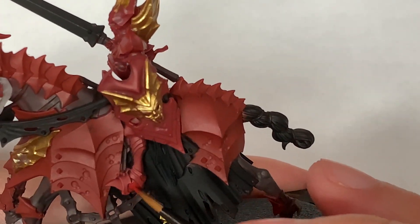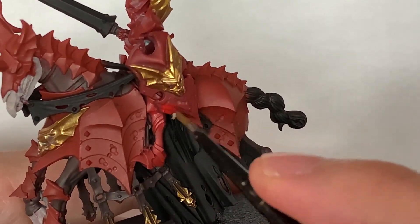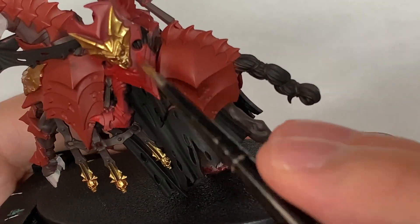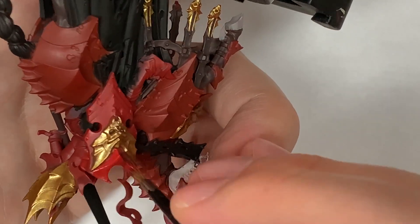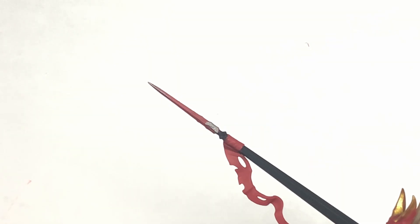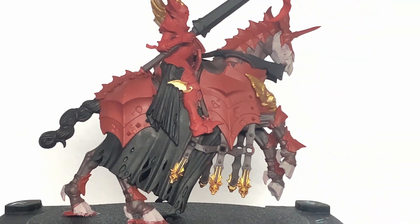I'm going to use Citadel Mephiston Red to paint the armour of the Blood Knight. Now although at the start it was sprayed with Citadel Mephiston Red, it is ever so slightly a different colour to the actual pot of Mephiston Red, which seems slightly brighter. I'll give this armour and the shield a nice smooth coat of Mephiston Red. We're also using that for the flag on the banner. Now using Citadel Leadbelcher to paint the spear tip, some of the other details, lots of little studs dotted about the miniature, a fair few spikes, and a few little buckles.